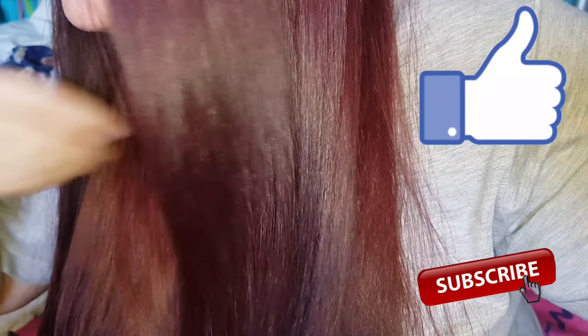If you liked this video, give it a thumbs up and if you're new here consider subscribing. Thanks for watching. Bye!